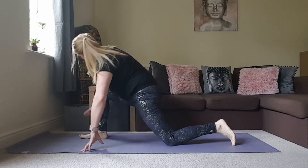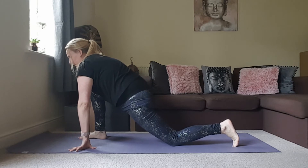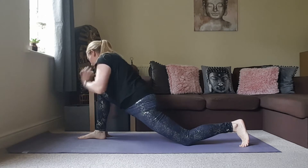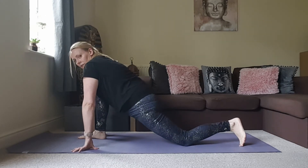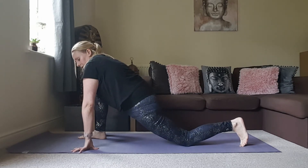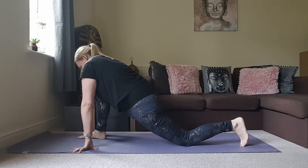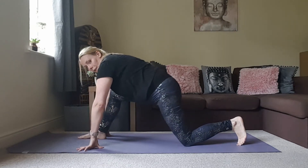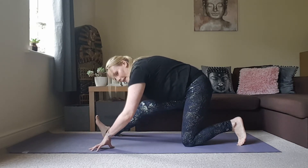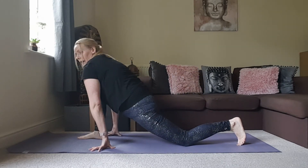When you're ready, step the right foot forwards, framing that right foot with the hands. Try to sink the hips a little bit lower — maybe move that back knee further back. Have a little sway if that feels good. Then shift the hips back, straighten the front leg, flex the toes towards the face. You can have a hold here folding over that leg, or gently rock back and forth.